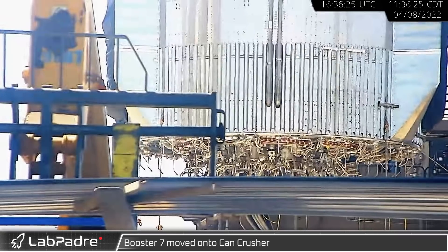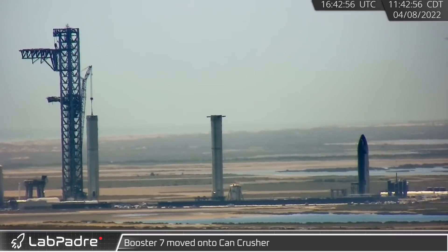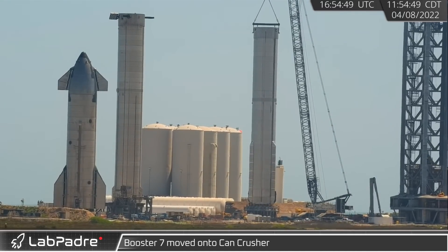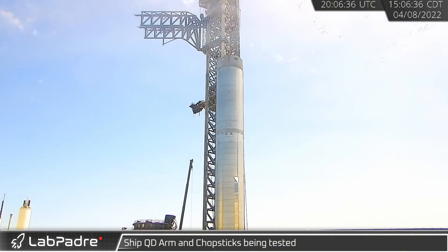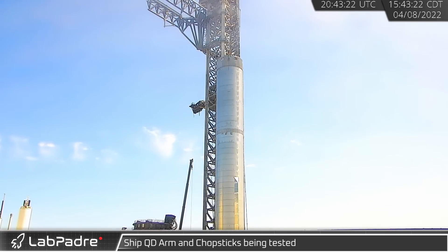Bypassing the transport stand, the crane picked up the booster, rotated toward the can crusher, then crawled forward, giving us a good look at all the Raptor connections underneath. Finally, B7 was lowered to the can crusher. Later that afternoon, the chopsticks underwent some additional testing, rotating back and forth several times over the course of about an hour, and then the QD arm was returned to its resting position, hugging the tower.